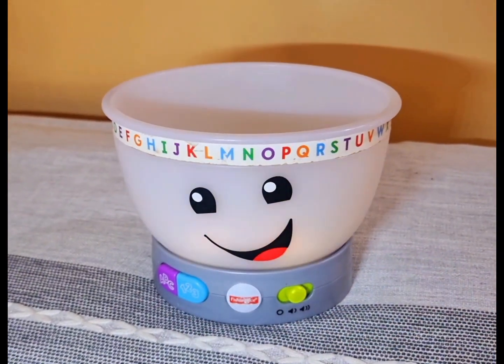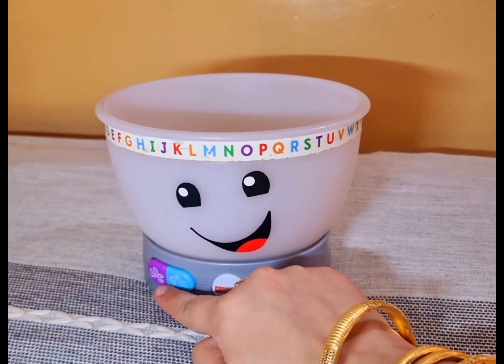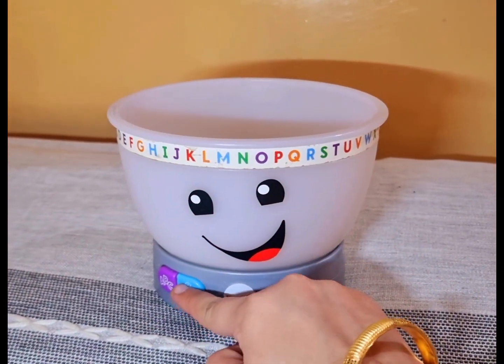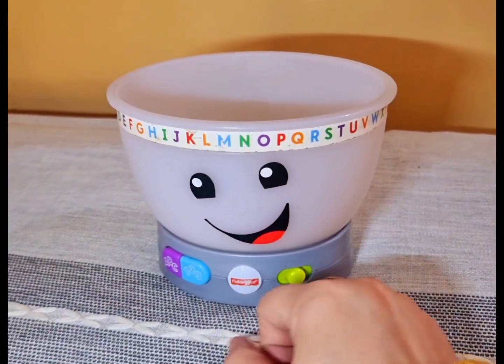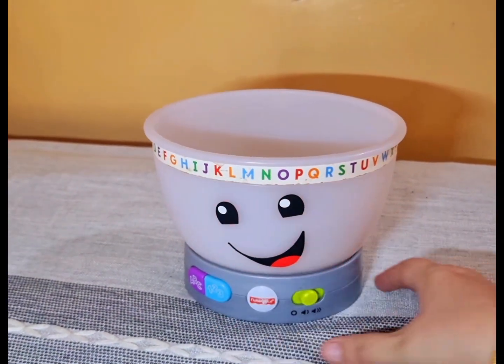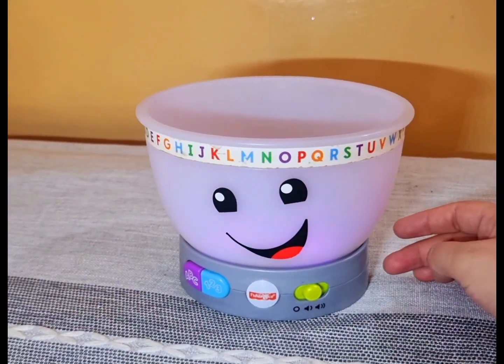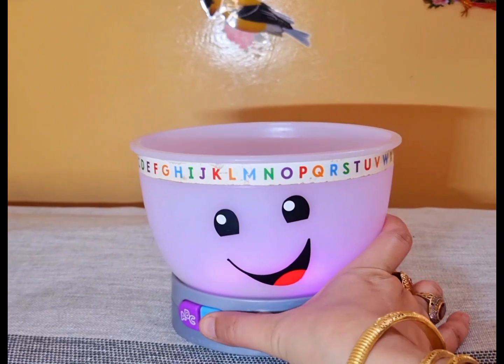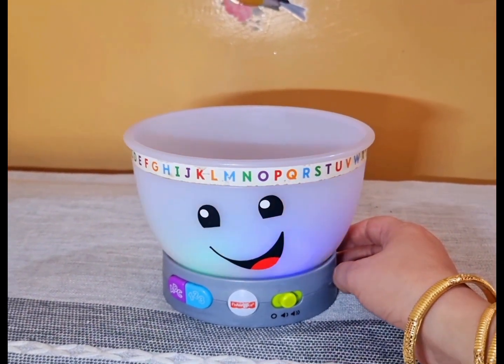One egg, two measuring cups, three splashes of milk, four cherries, five chocolate squares. Good job!